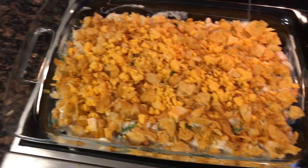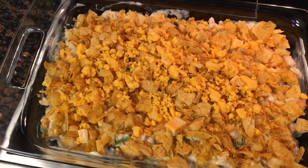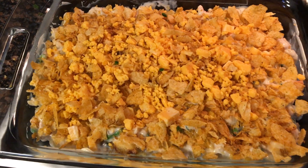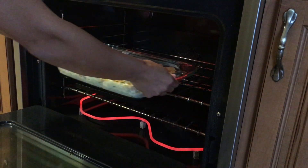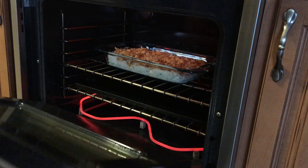This is what it looks like with the topping on. I just crushed some jalapeño chips on top along with the colby and cheddar cheese — sprinkle that on top. Now this is going into a 350-degree oven for about 50 minutes, or until it's bubbly and the top is golden brown.